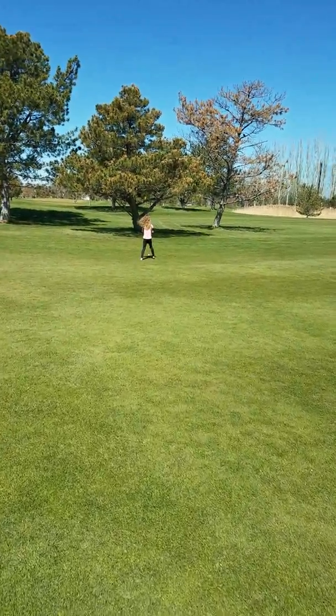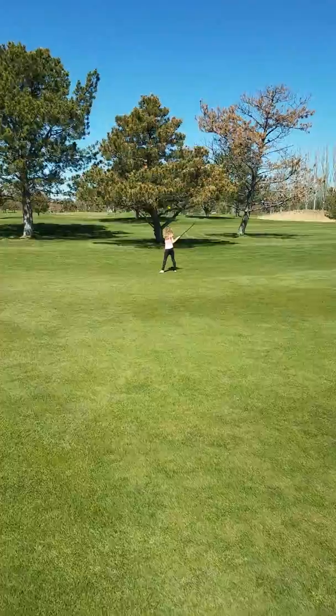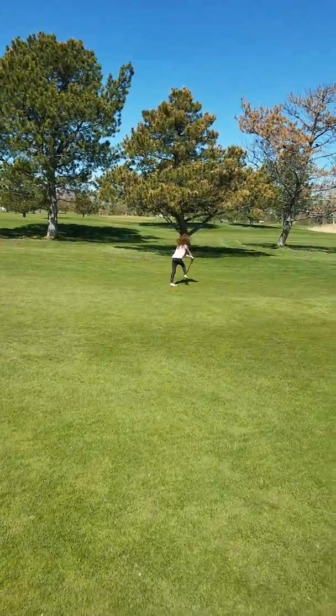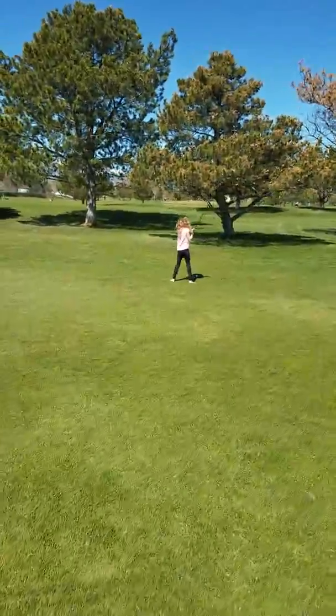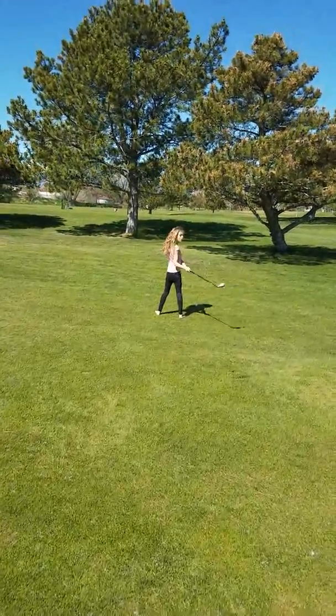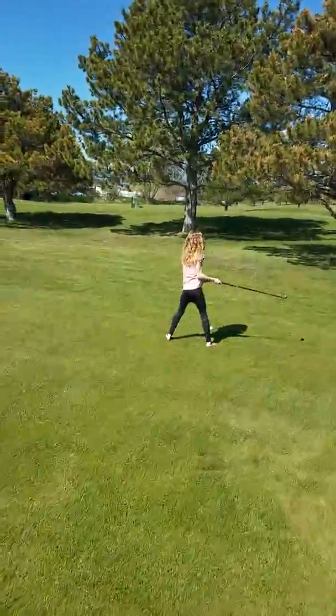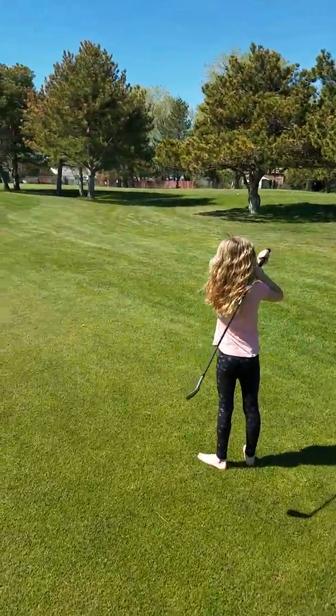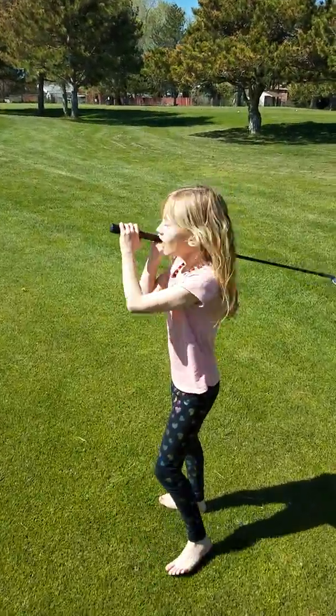Hit a good one, Charlie. Slow down — remember, slow down. You're staying too far. Have the ball between your feet — there you go. Good job! Yeah, go hit it again.